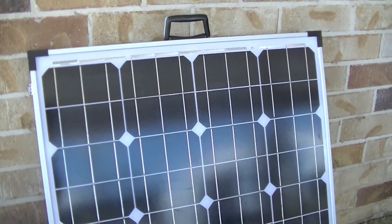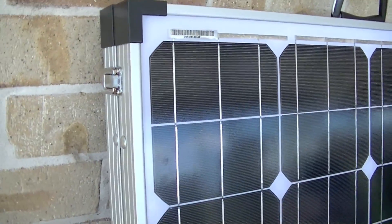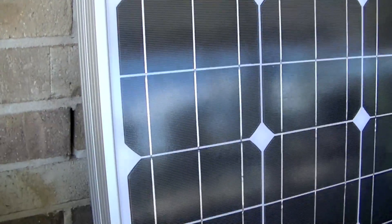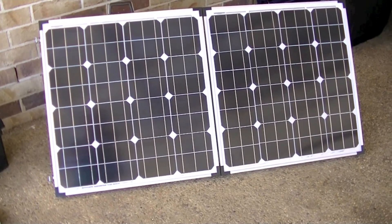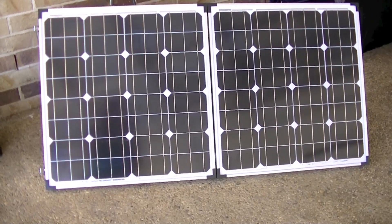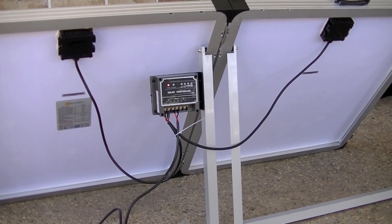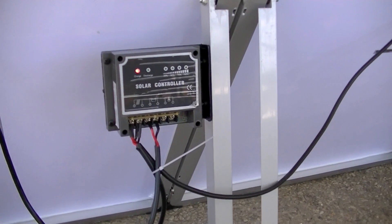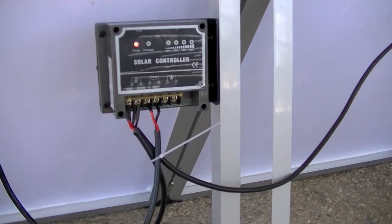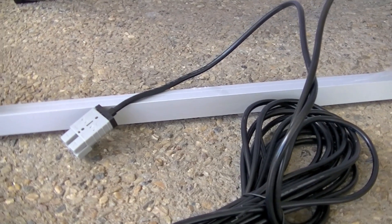This is a briefcase style solar panel with a handle on the top and easy clip latches on the side. Here it is unfolded and ready for action. On the back of the solar panel it comes with a solar controller already attached, and this particular one has a 10 metre cord with an Anderson plug.